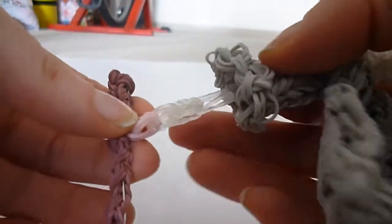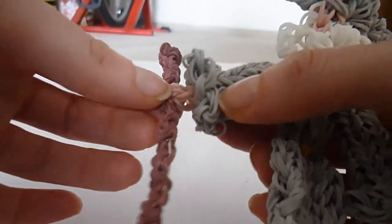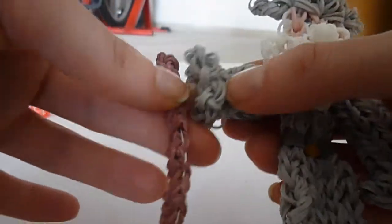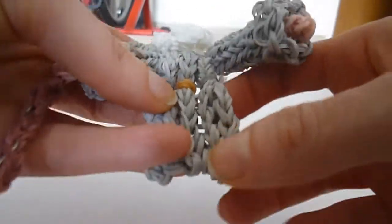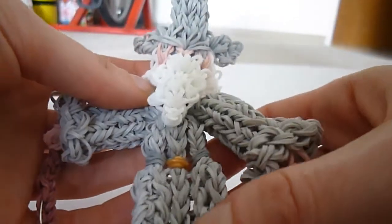You might want to use some clear bands or bands of a different color inside the sleeve, but that's up to you. It's going to be mostly hidden, and I'm also going to show you how to make the boots or shoes as well, although I did leave them off of my original.